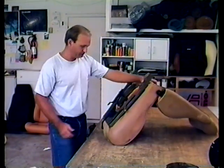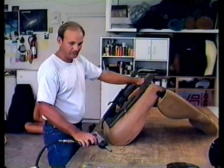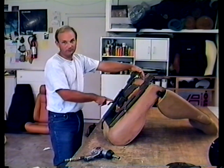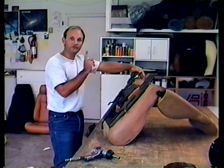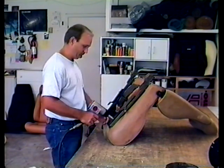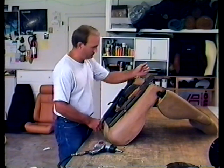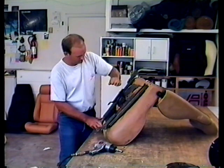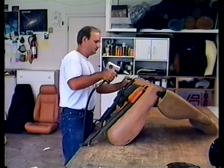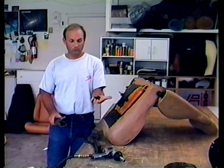Next thing you want to do is with a 13mm socket, remove the tracks. I'll take a piece of chalk and put a little arrow that points frontwards so that you don't get them mixed up. I also recommend that you do one seat at a time so that you don't get any of the parts mixed up. Take off the tracks.